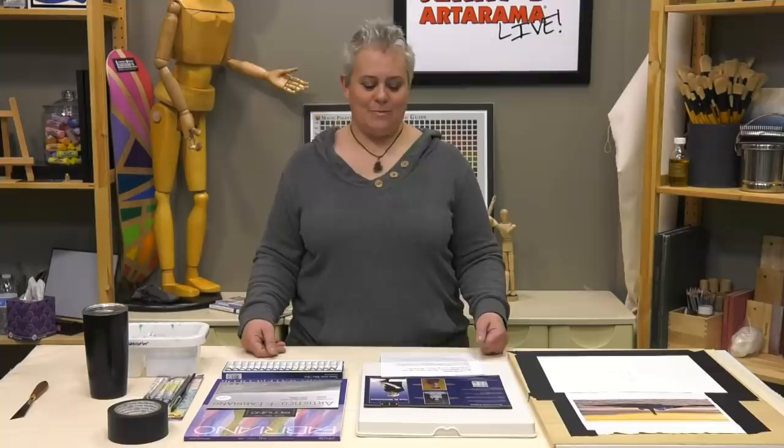Hey guys, welcome to Jerry's Live. As always, I am your host Amy Gardner-Dean. We are on episode JL94 today — Basic Watercolor Skills Demo, a small landscape.